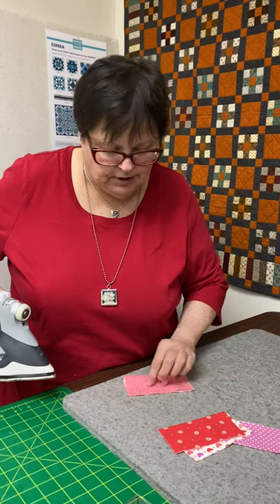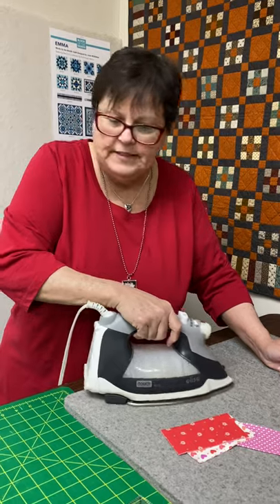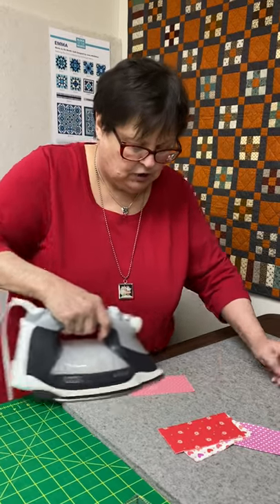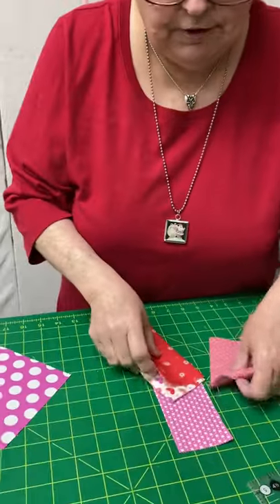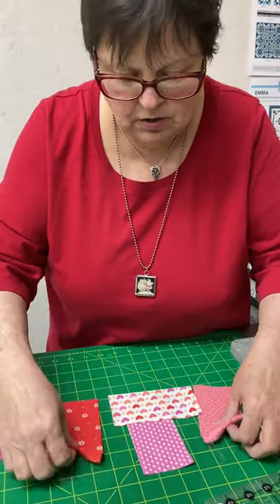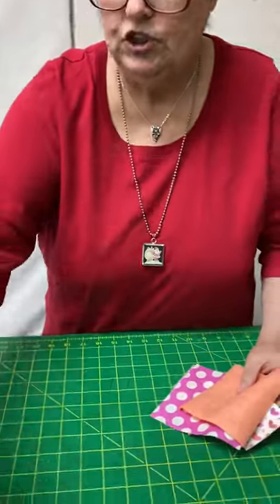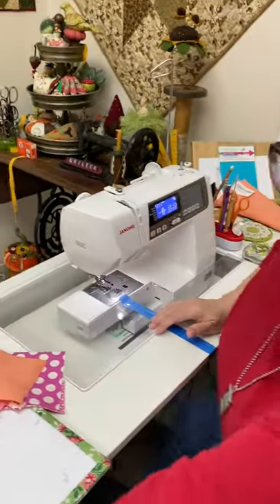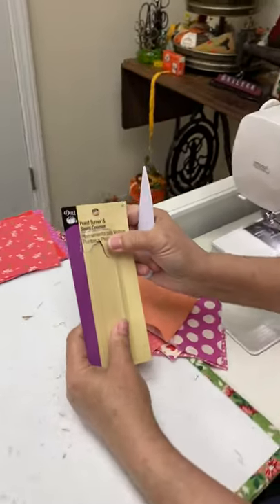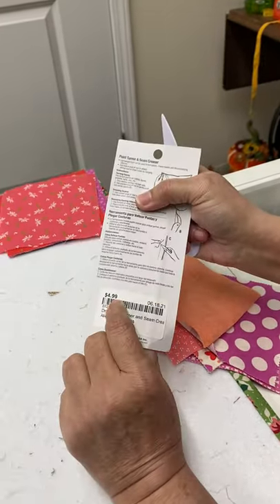Happy to stand in for Peter today — apologies for the videographer's skills. Peter is off doing something fun and wild and crazy. Anyway, four of the five-inch squares — or any size square, if you want to make them six or eight inches — but if you buy a charm pack it's going to be super fast and easy. You're also going to need one of these point turners. We love these Dritz point turners and they're really economical at $4.99.